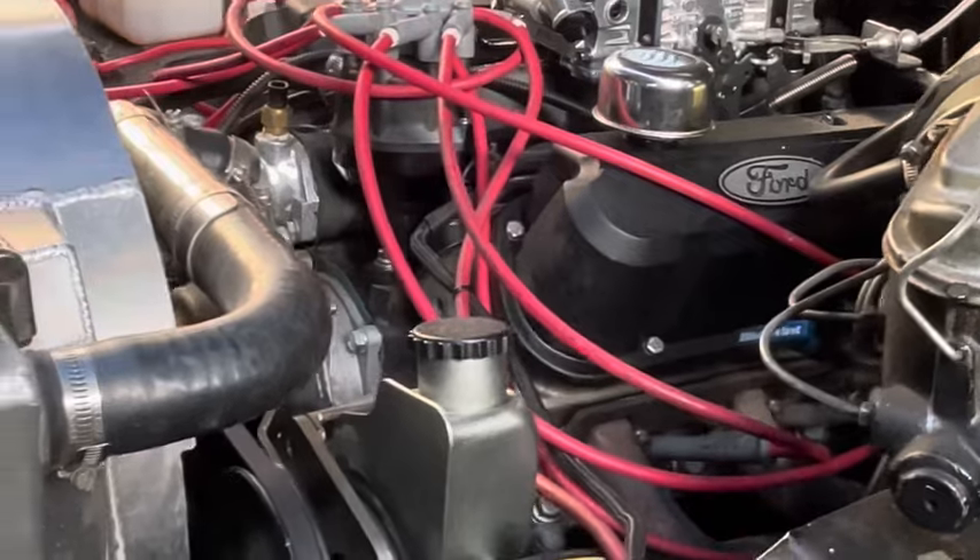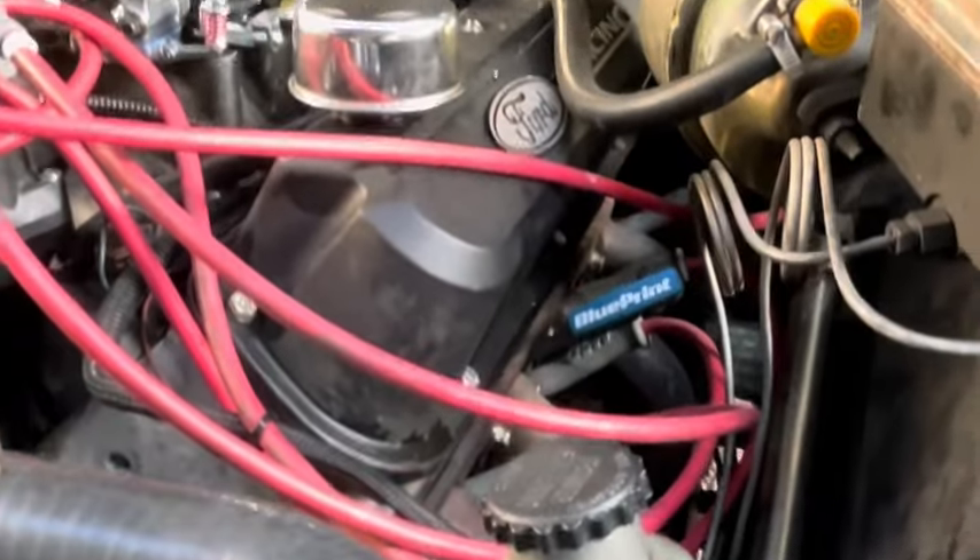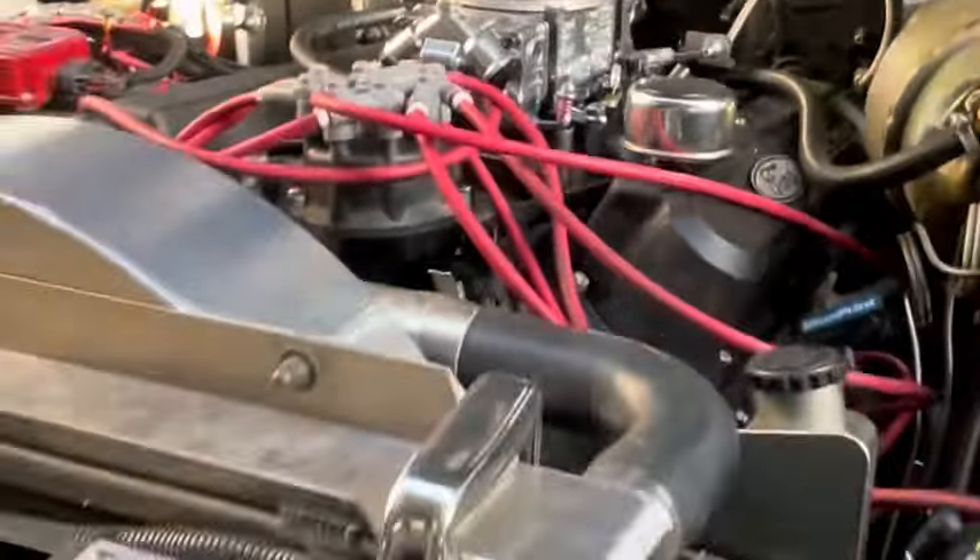We're gonna put a hydro boost on later, and we're gonna test the fuel pump pressure. I think that's about it.